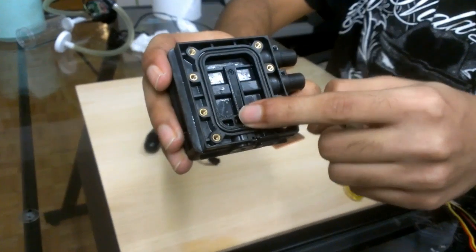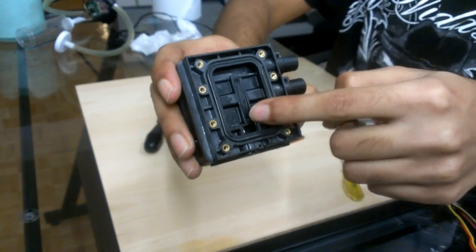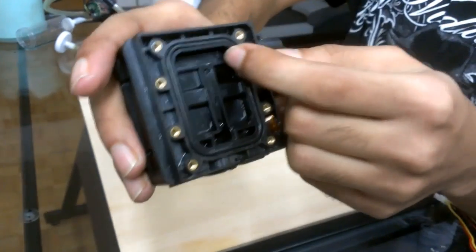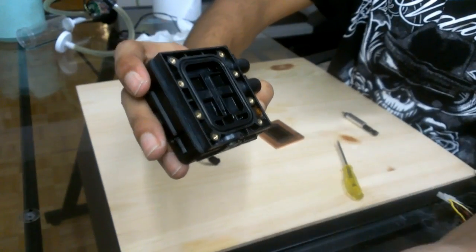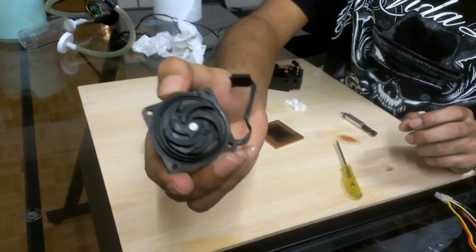Basically the water goes in from here, circulates, pushes through the fins, goes in over here, and goes out of the pump. That's how it works.